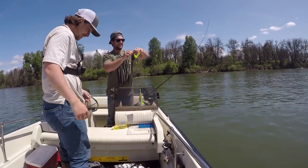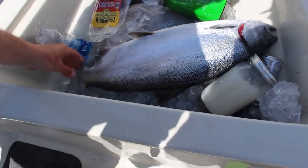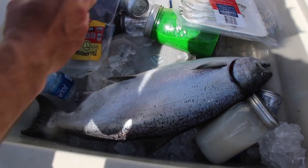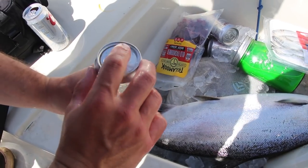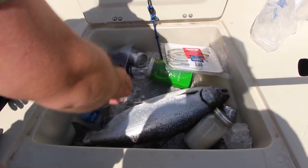About time. Awesome dude. I got a little sea lion scarf on him. He escaped the sea lion but not my herring. Cracking a Coors Light celebratory — they taste better that way. Good job bro. Alright, let's get them back in the water. Yeah, let's get another one.